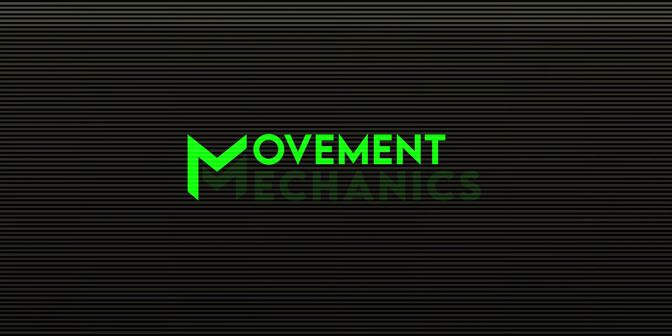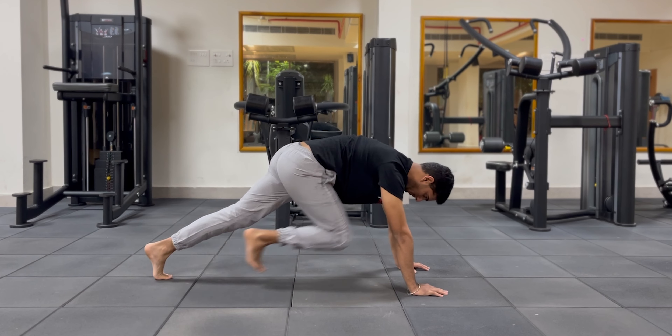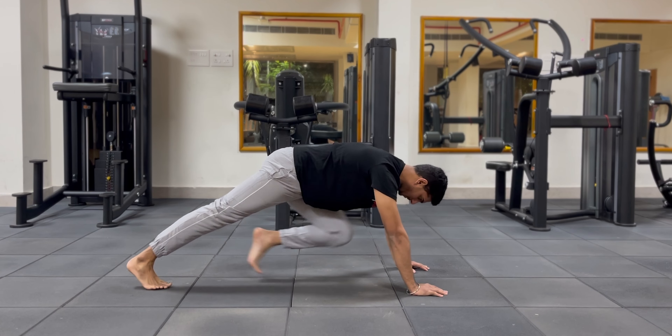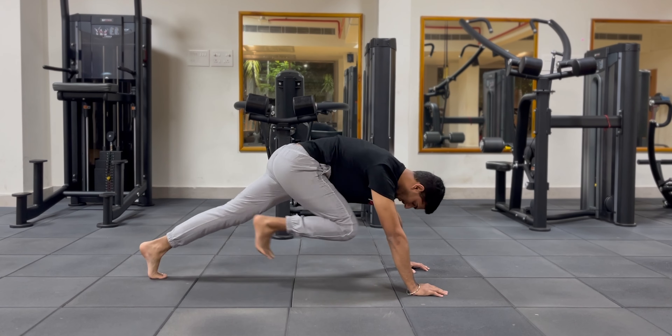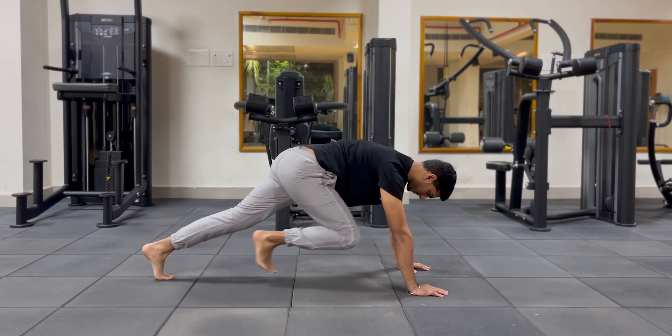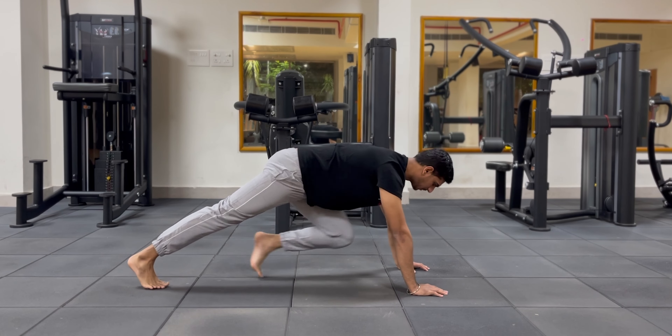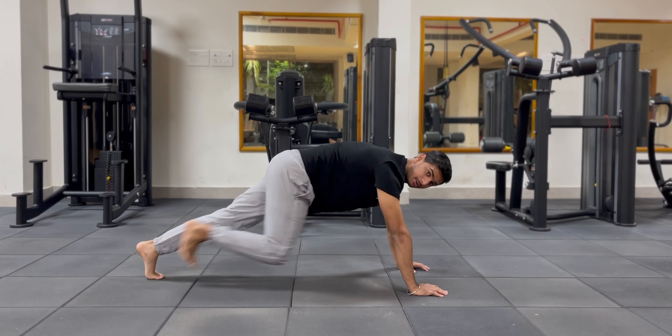The first exercise to gain six-pack abs and lose fat is mountain climbers. Mountain climbers target your belly fat area and lower abs — they help burn fat and build lower ab strength. There are two ways to do them: either extremely fast or very slow. The slow manner gives you more ab strength, while the fast manner makes it more of a HIIT exercise. It's completely individualistic — choose based on your goal, whether targeting lower abs or focusing on intensity.